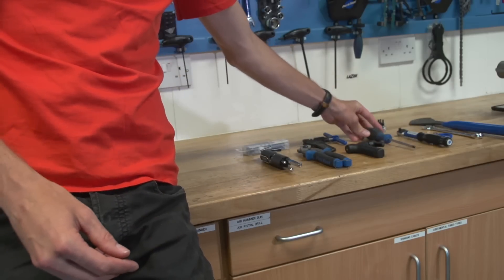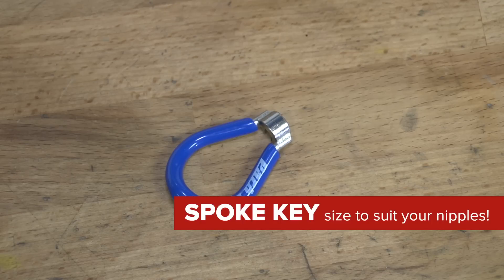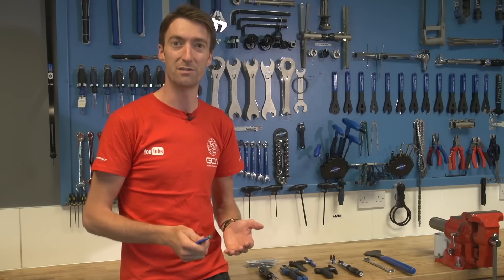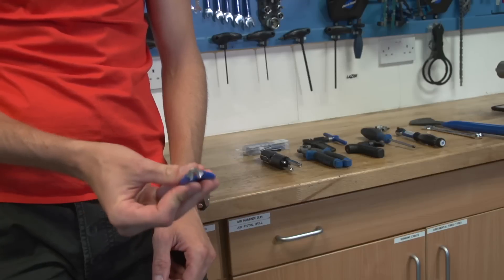The next tool is a spoke key. These come in various sizes depending on the size of the nipples, which are the parts right next to the rim. This can be used to true up your wheel, especially if you're out on the trail and you ding it — if it comes out of true and is rubbing on the brakes or even the frame, this can get you out of trouble and at least get you home. And if you're at home with a wheel out of true, an expert can get it fairly true again using one of these.